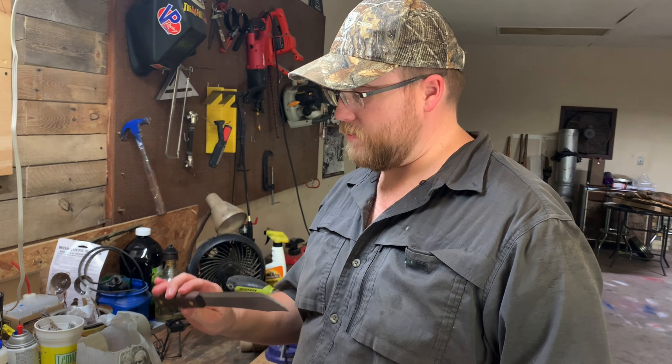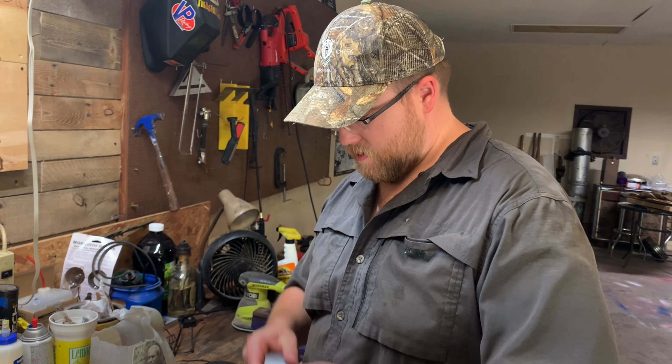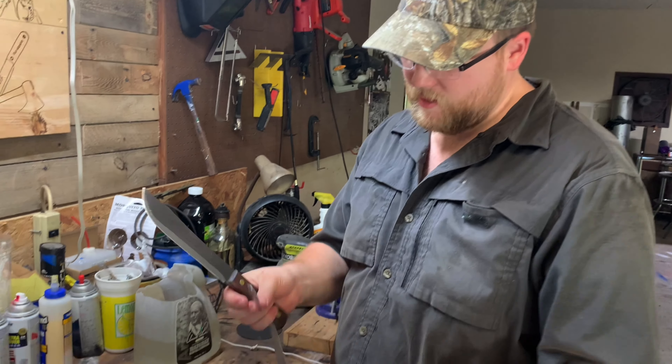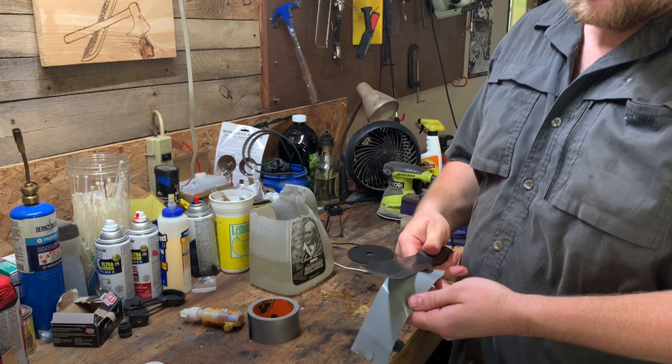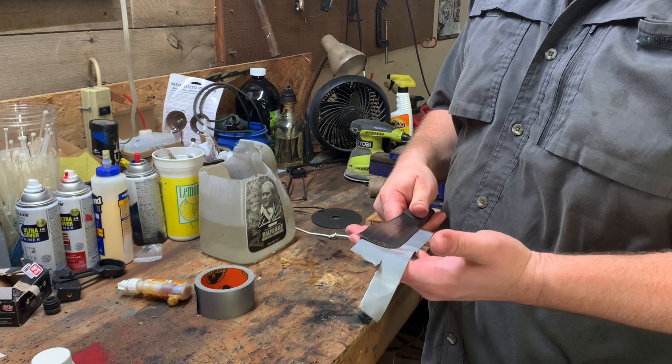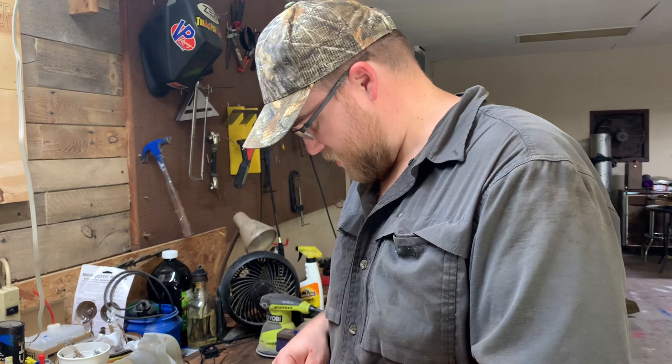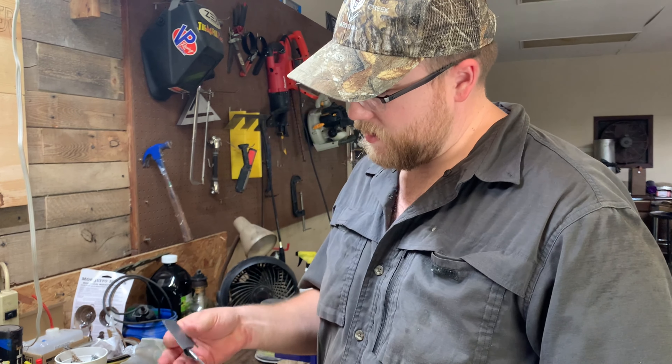We're gonna get this blade set up here, give it a little duct tape to cover the sharp part of it, and we're gonna get this thing deconstructed — get the grips off of here.